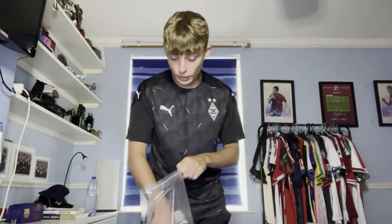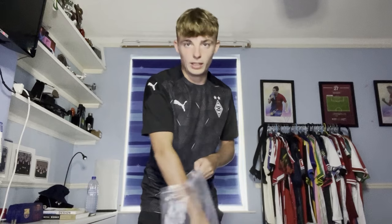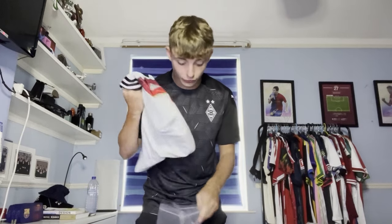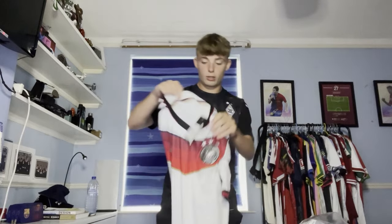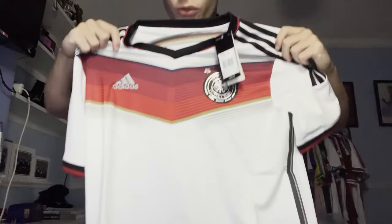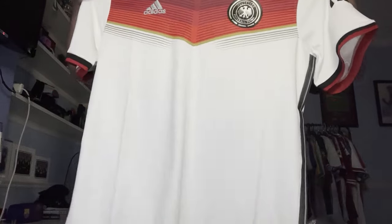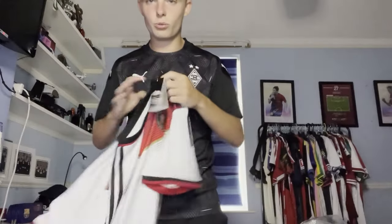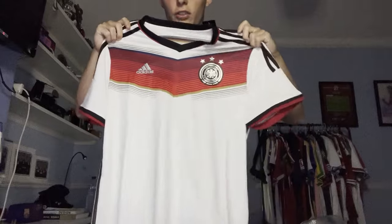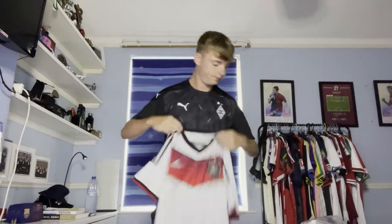Next one is a bit of a retro - this is from the 2014 World Cup. This shirt for some reason reminds me of André Schürrle, who obviously did wear it. Here it is - it is the Germany 2014 World Cup shirt. I do love a German shirt, I've got quite a few now. I think Adidas do a great job with German shirts. Really, really nice shirt.